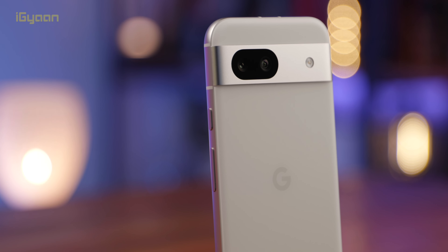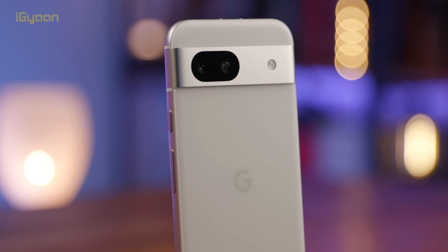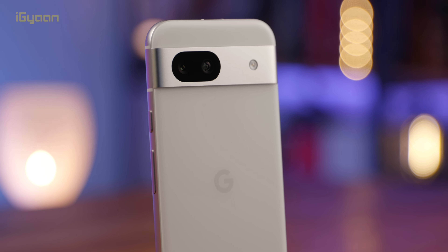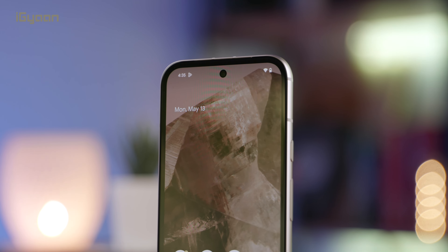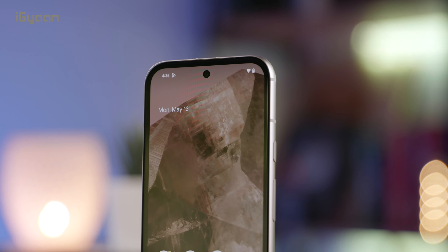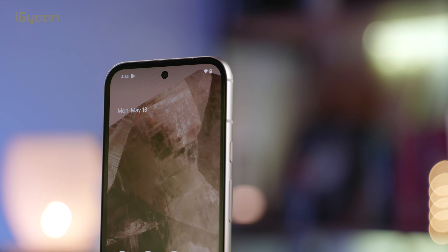As far as cameras are concerned, we've got a 64 megapixel main camera and a 13 megapixel ultrawide camera. You can shoot 4K 60fps video on the main camera. On the front, there's a 13 megapixel front camera in a punch hole, and it shoots 4K at 30fps. You also get tons of AI features in your photography and image processing on the cloud, along with video processing on the cloud.